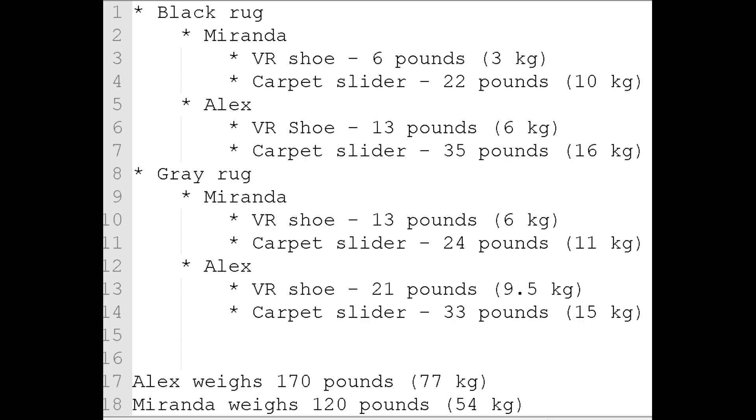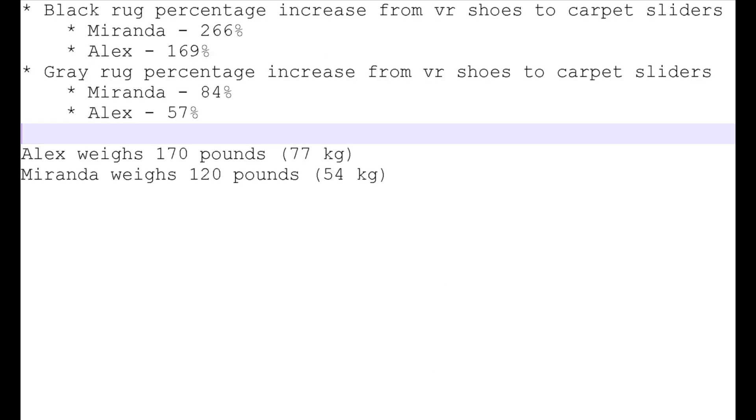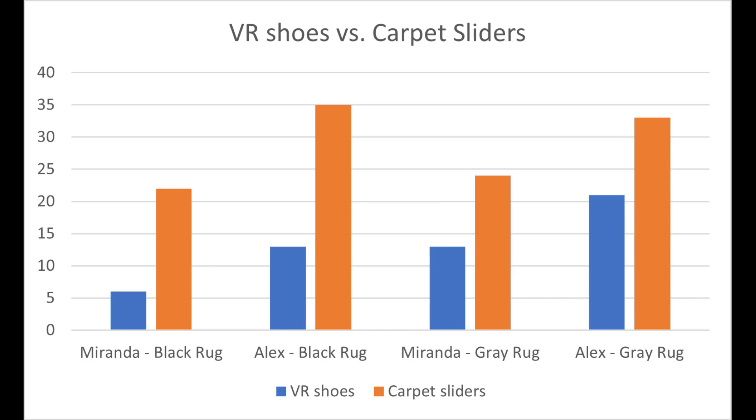The carpet sliders took a lot more effort to move than the VR shoes with both rugs, but the gray rug was much worse for the VR shoes. The carpet sliders with the gray rug seemed to work fine though. For the black rug it took two or three times more force to pull the carpet sliders than the VR shoes. Keep in mind that slide mills use entirely different materials and a bowl surface, so I don't think these results say anything about how well slide mills can slide. Socks on vinyl or tiles or maybe some other material might work way better. Just more experimenting is needed.